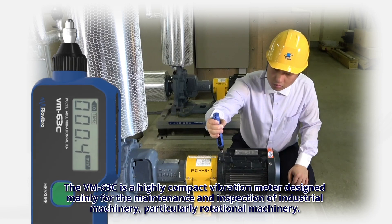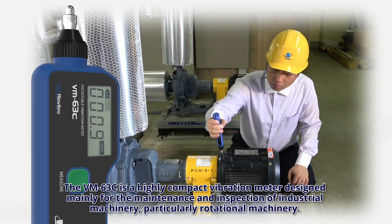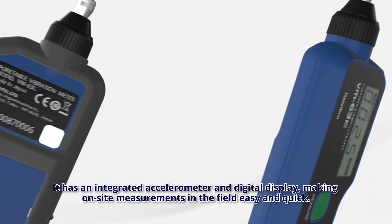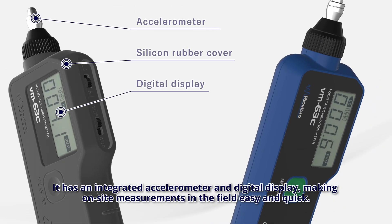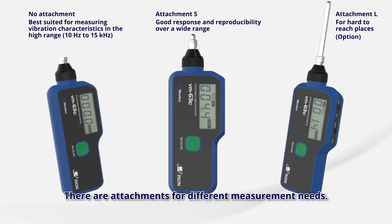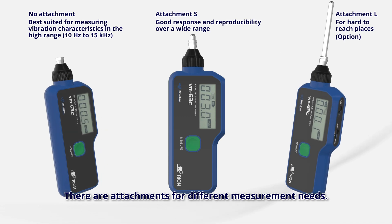The VM63C is a highly compact vibration meter designed mainly for the maintenance and inspection of industrial machinery, particularly rotational machinery. It has an integrated accelerometer and digital display, making on-site measurements in the field easy and quick. There are attachments for different measurement needs.